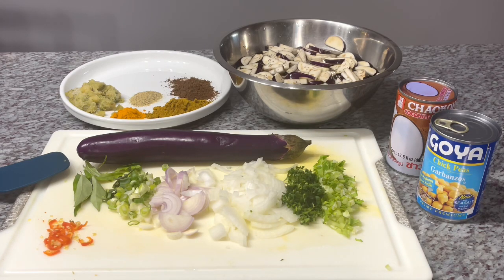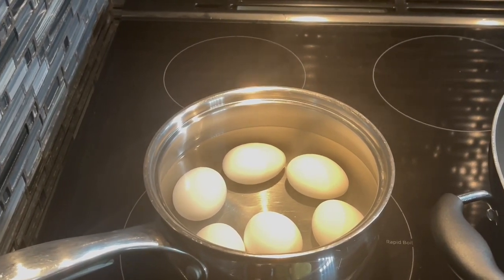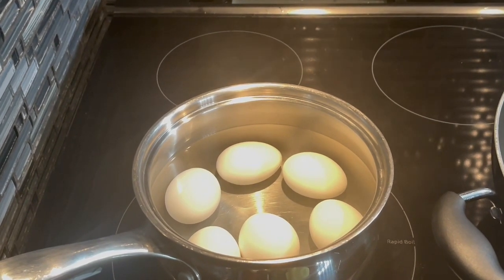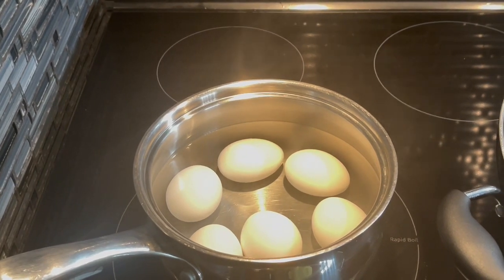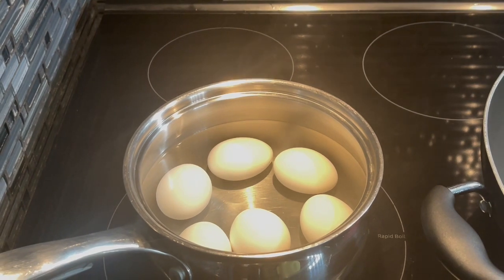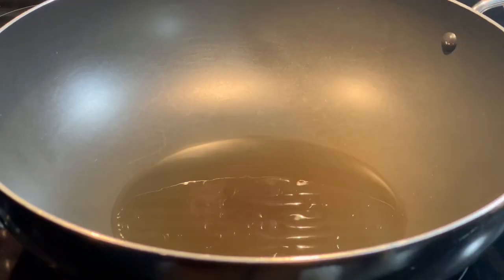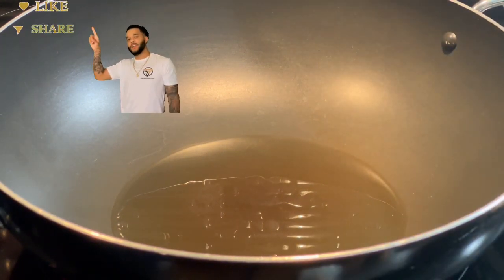We're going to start to bunjal our masala and prepare this delicious curry. Because I'll be using egg in this curry — sometimes you don't feel like eating meat, fish, or shrimp — this is a perfect alternative. I went ahead and put about six eggs to boil, and when they're finished we're going to peel them and fry them up. I'll show you that. Here I have my oil heating up — about three tablespoons.